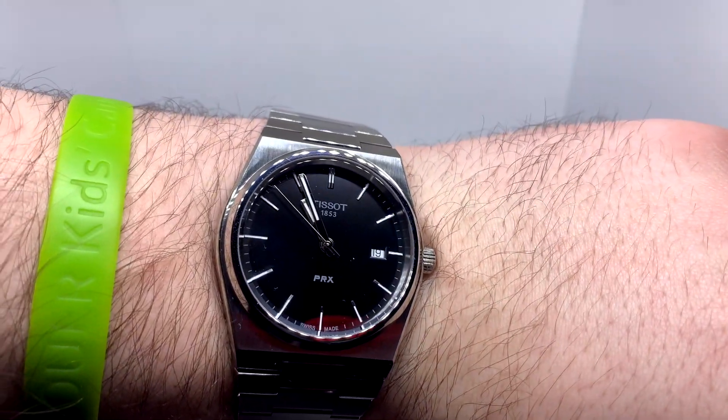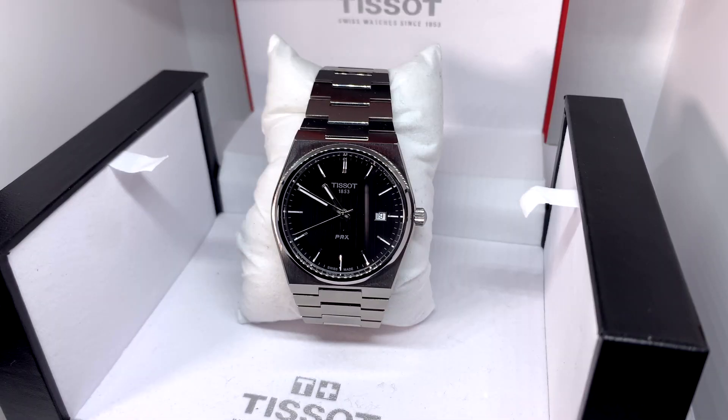Speaking of which, the reason it took me so long to get one was I didn't really want to spend $400 on this watch. I found one brand new from a jewelry store in New Jersey for under $300 — it was like $275. I had to pounce on it and I think it's worth every penny of that $275.